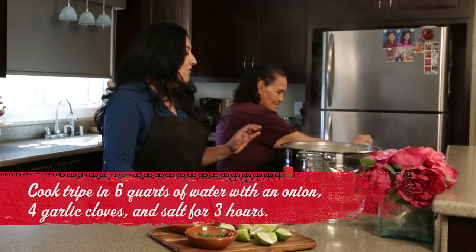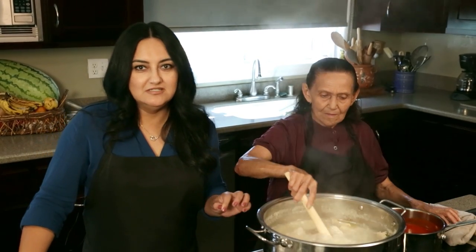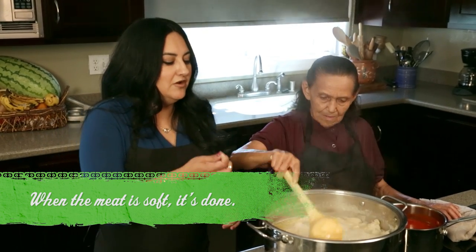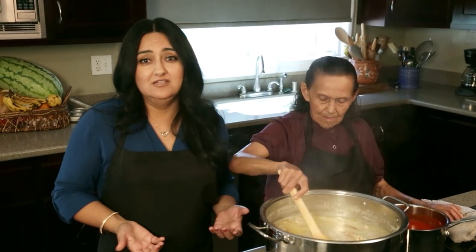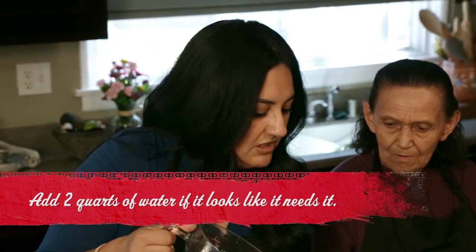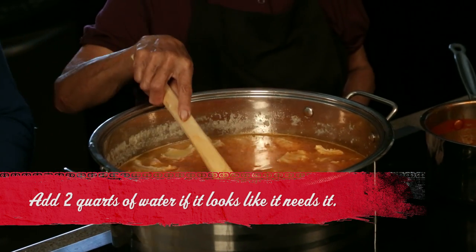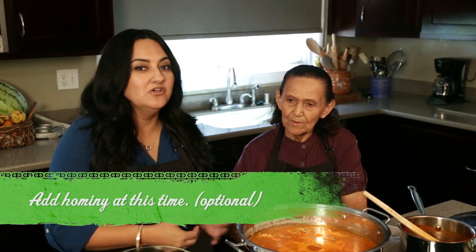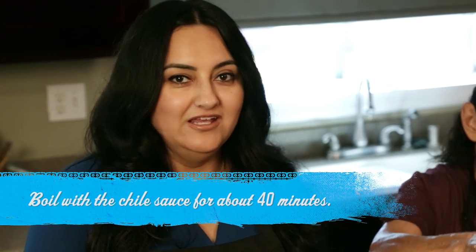Everything's been cooking for about three hours. Now the way to tell if it's done is to actually touch the meat — if your fingers press right through the meat, that means it's done. So right now we're gonna add the sauce. If you would like your menudo to have more broth then you can add water at this time. Ours looks like it needs a little bit so we're gonna add a little bit just to make sure all the meat is covered. The traditional menudo does not contain hominy, but I would prefer adding hominy, so at this time is when you can add it if you'd like. We're gonna cover the menudo and let it cook together for about 30 to 40 minutes and you're done and it's ready to serve.